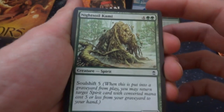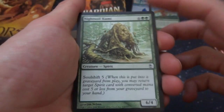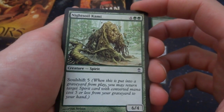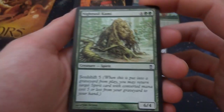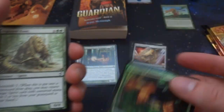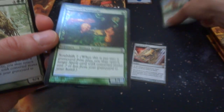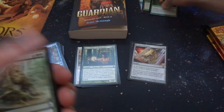Got Knight-Soil Kami — four and two green with Soul Shift 5, a 6/4 by Jim Nielsen. So when it dies, you can put a spirit card from your graveyard with converted mana cost five or less into your hand. This card actually has Soul Shift 7 — how crazy is that? Definitely want that in some sort of spirit deck — it's a 6/4. Somehow load up your graveyard, then sacrifice this guy and just take whatever spirit you want back.